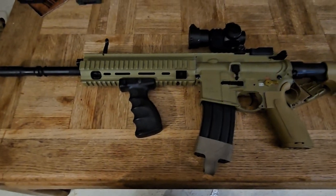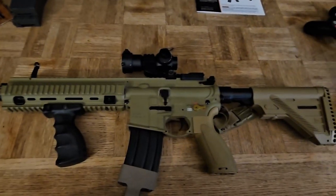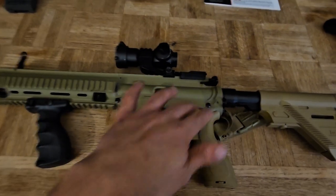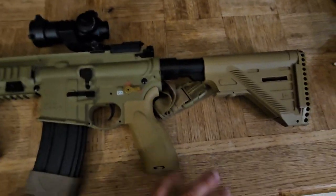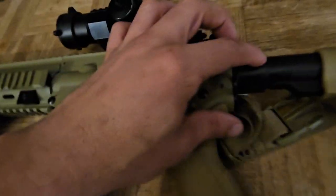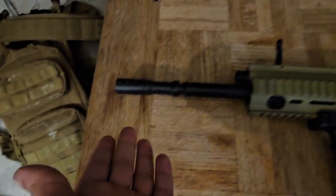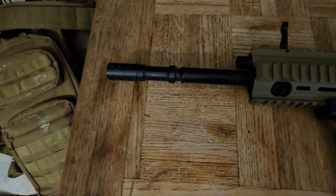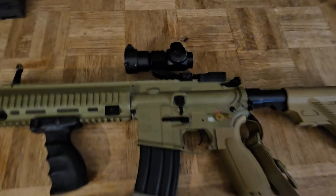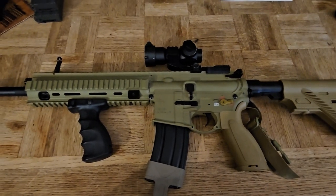You may be asking why this is so much cheaper than the VFC H&K 416 or other top-tier models like the WE Tech — it's because the entire body is polymer, or roughly 95% of it. The RS rail system, upper, lower, pistol grip, and stock are all polymer. The only metal components are really the buffer tube, the dual sling mount, the barrel extension with muzzle brake I added to the front, and of course the barrel inside the RAS.